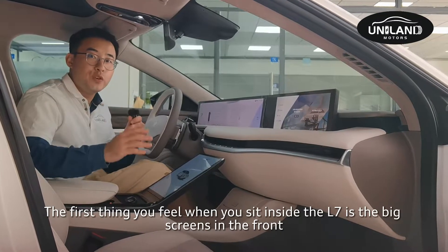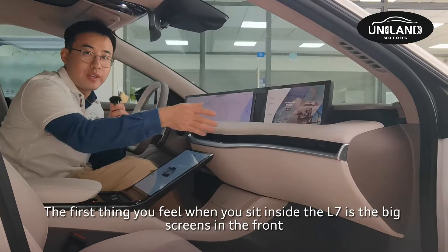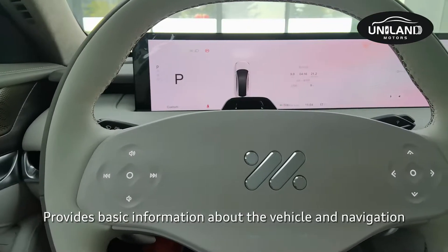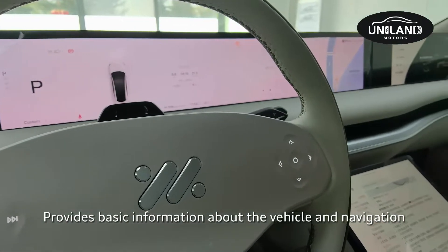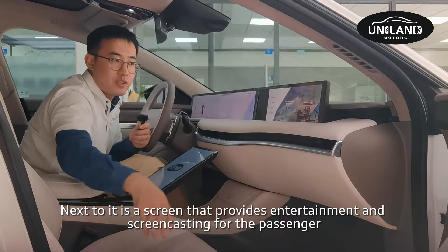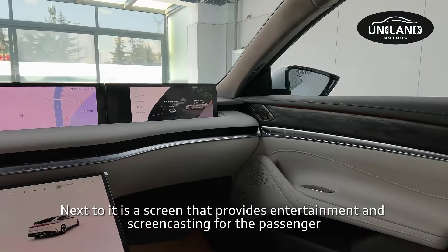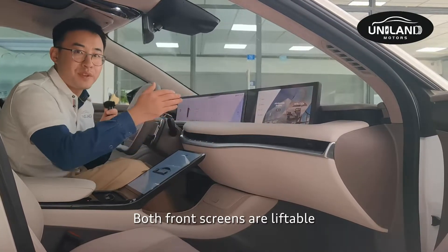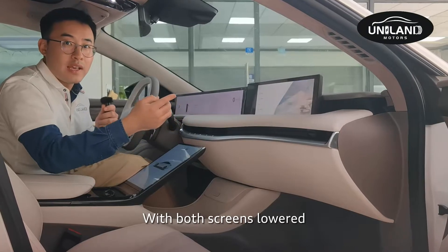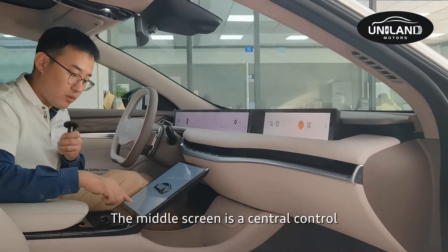The first thing you feel when sitting inside the L7 is the big screen array up front — three screens in total. The large front screen is 39 inches and provides basic vehicle information and navigation. Next to it is a passenger screen for entertainment and screen casting. Both front screens are liftable, and with both screens lowered, the entire view is enhanced.